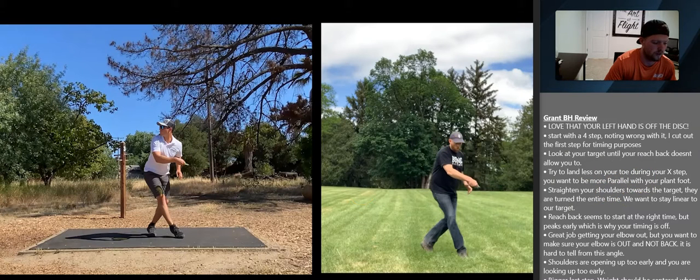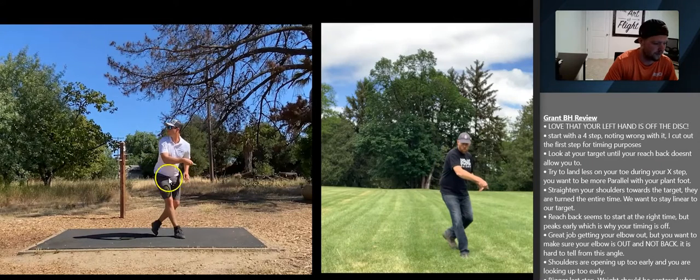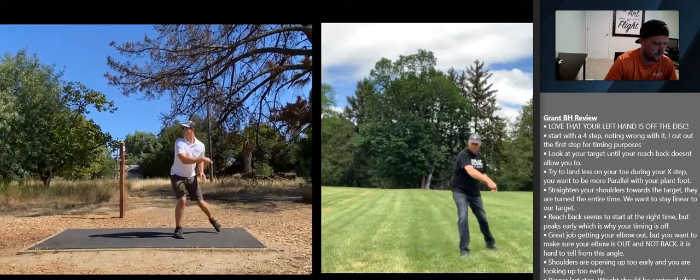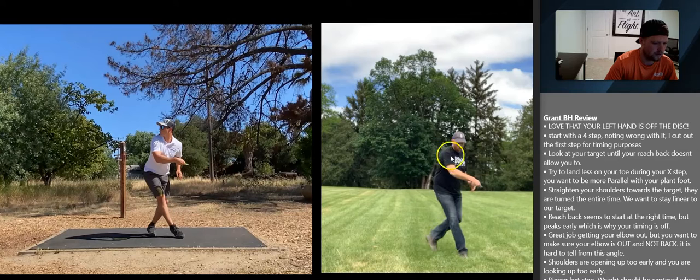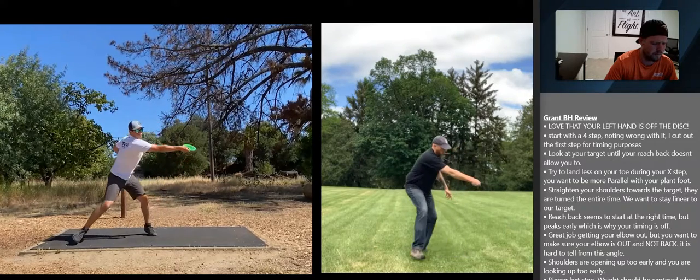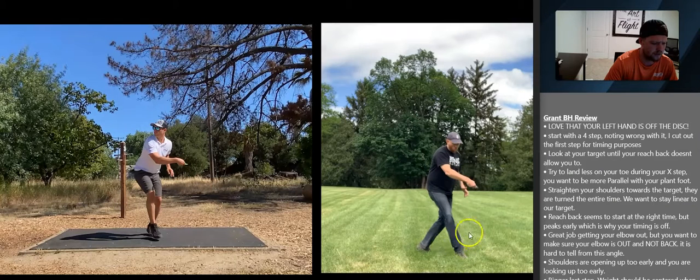Straighten your shoulders. Along with your hips, your shoulders turn a bit early. You'll notice that Dan's upper body is in line with the target — his hips and his shoulders stay in line the whole time until he gets to the end of his throw and starts his reach back. Right now your shoulders are not pointed at your target; they're pointed like you're almost already starting your reach back a little bit.